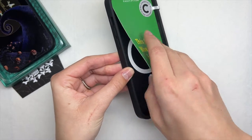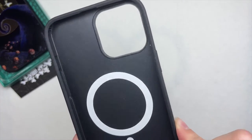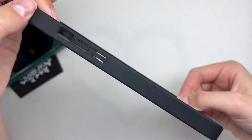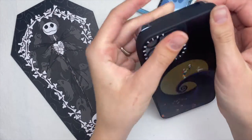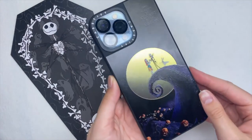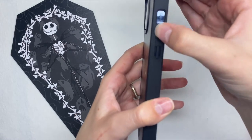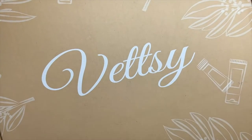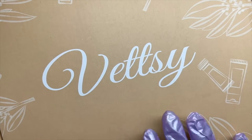You can also use the phone case as a mirror, which is super cool — if you're out and about you can just flip your phone around and have a mirror wherever you go. This case is also MagSafe, which I believe has something to do with wireless charging. I'm using my boyfriend's phone to record and I can easily press the buttons, flip the notification switch, and adjust the volume.